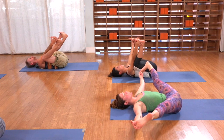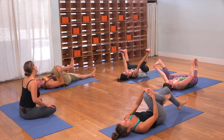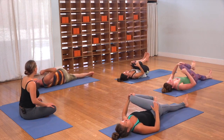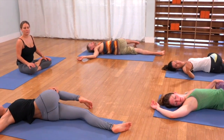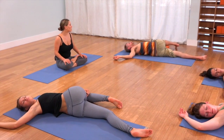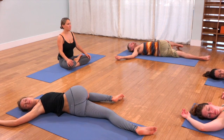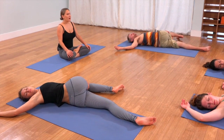Now just hug in the right knee, let the left leg be long. Give that right thigh a nice pull into the abdomen. And then let the knee fall across the body. Scoot your hips towards the right and lean back into your right shoulder — really gentle. Let gravity be the force in this posture. In and out, in and out.